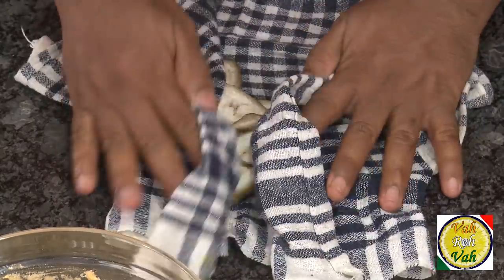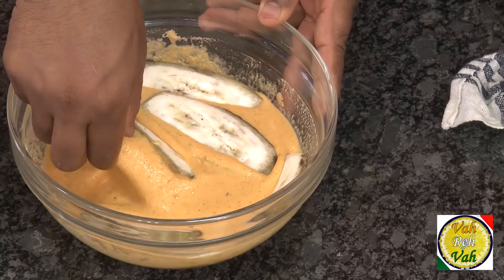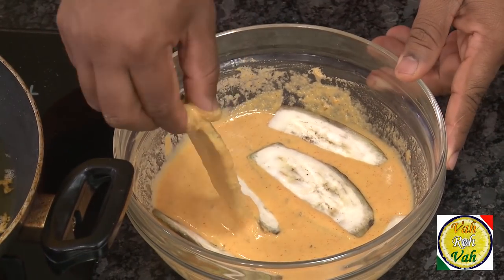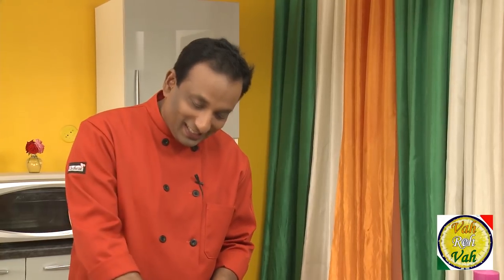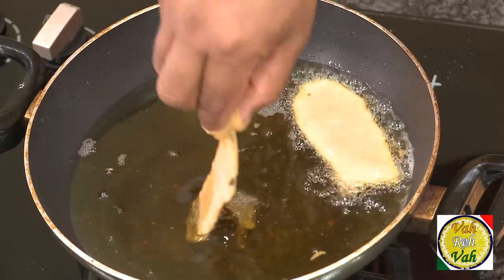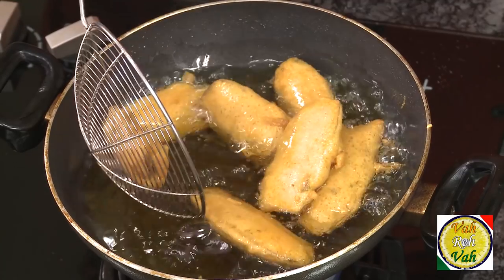Now the plantains are ready and the batter is also ready. Just before frying, take a cloth and remove the moisture from the plantains. If you're making them right away, you don't need to soak them — just cut and dip in the batter and fry. These bhajjis can even be made footlong; it depends on the size of the banana. Let's fry them in hot oil.